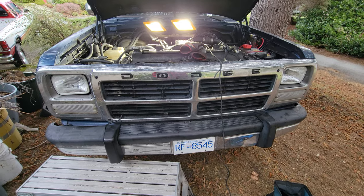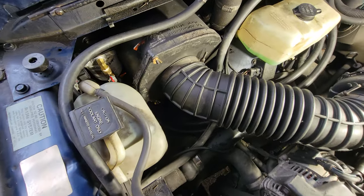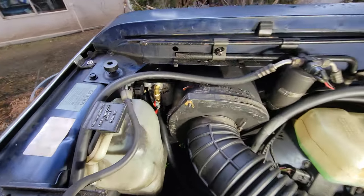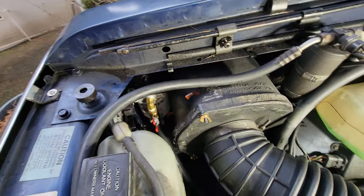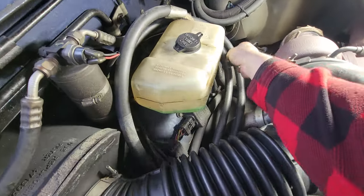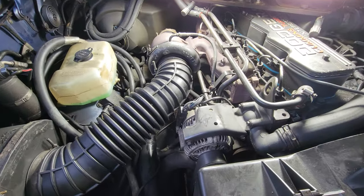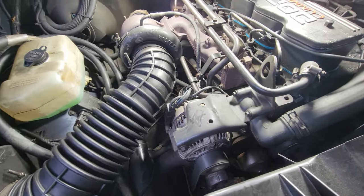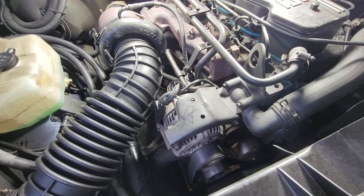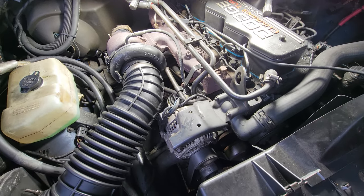I got the grill buttoned back up and the coolant overflow back on. Here's what it looks like when it's all installed. I put the hoses on and ran them temporarily — they're kind of just flopping back here. I'm going to run to the fitting and line store, Greenline, and grab a couple of those tee fittings, then work on the inlet and outlet from the block.